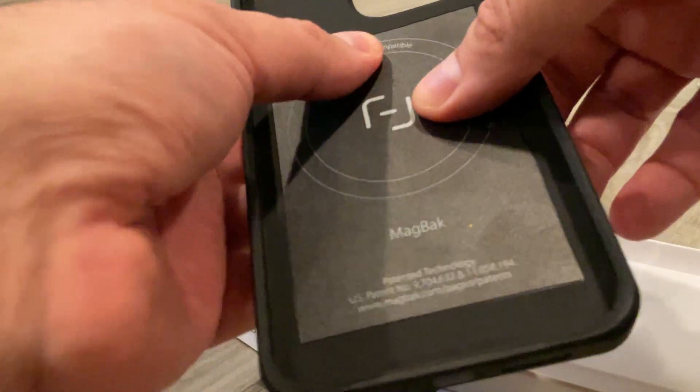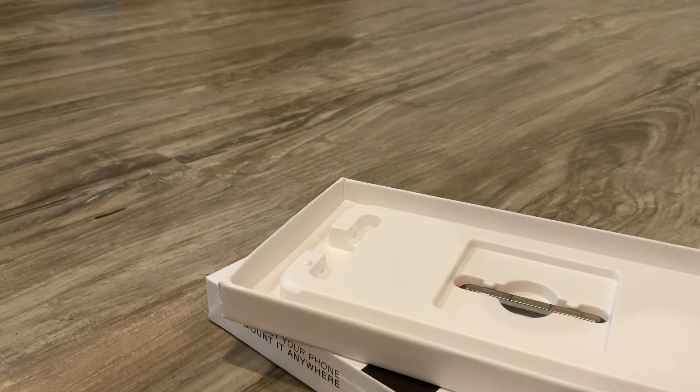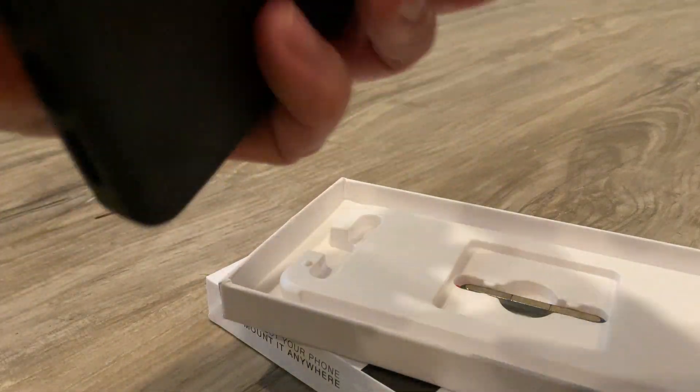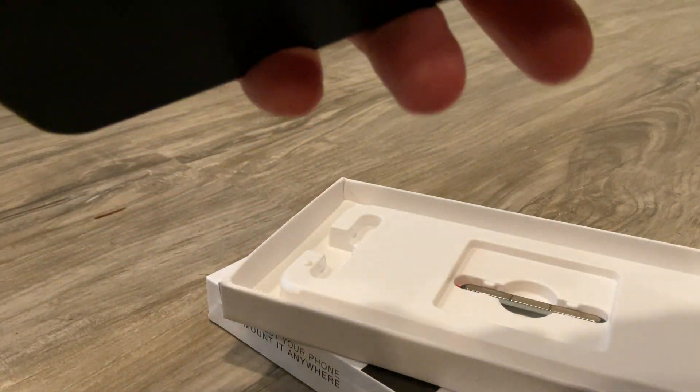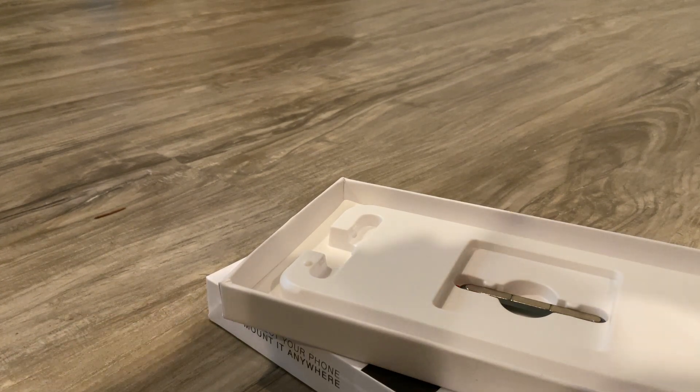So here goes the MagSafe — they have their stuff in here too. Let's put it on. You can even hear the sound. Let's turn it off so you guys can see.